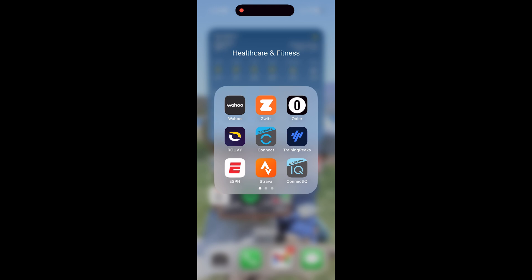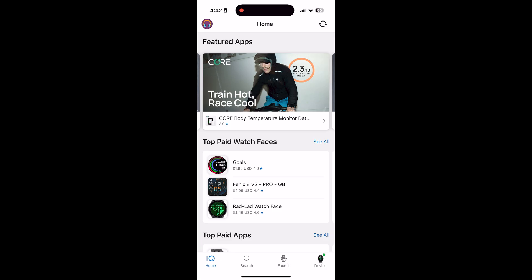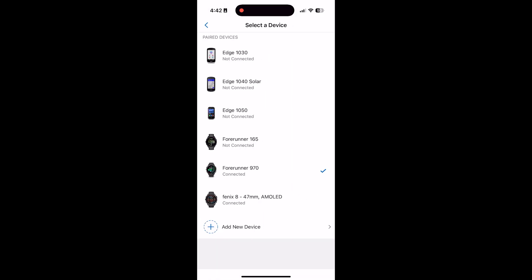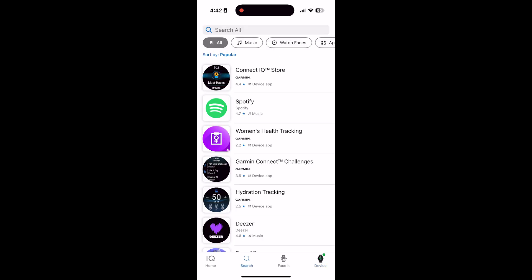The first thing you'll want to do is open up Garmin Connect IQ — click the Garmin IQ app. Then click the bottom right device and just make sure you have the right device selected. We're going to select the Forerunner 970. If you only have one watch, you don't need to worry about this step.